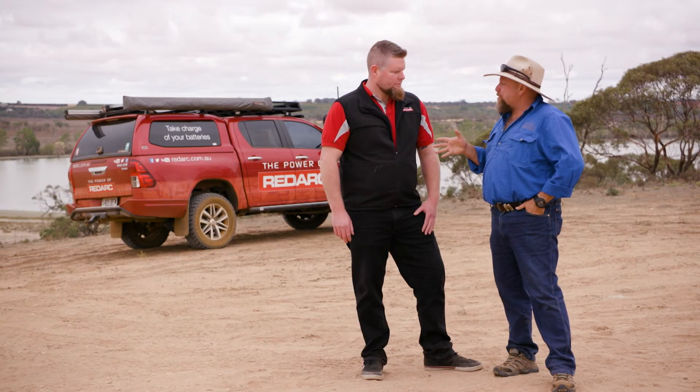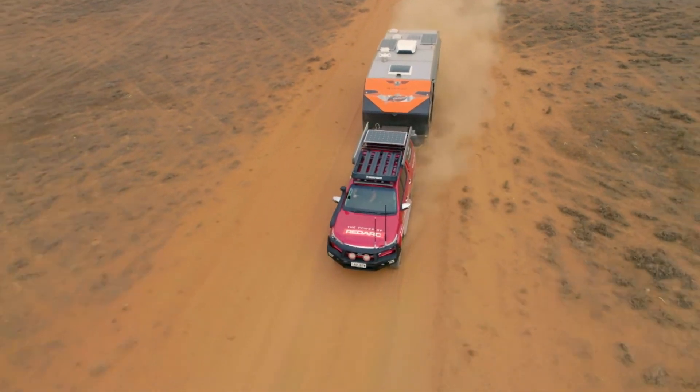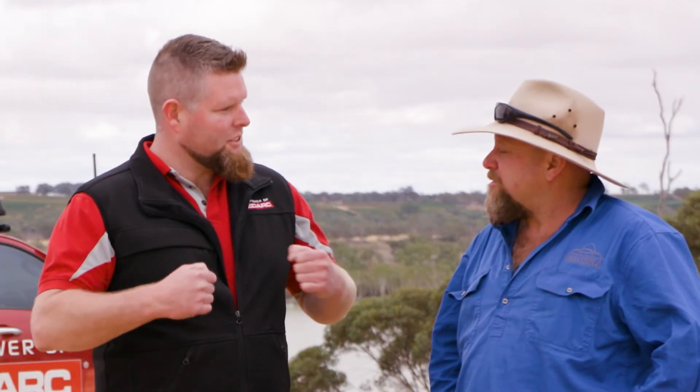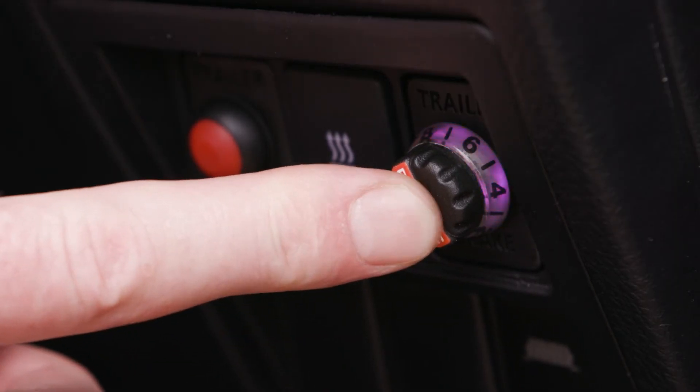Apart from just stopping the caravan when we want to slow down, it's pretty important from a safety point of view too, isn't it? Absolutely. You might go past a big B-double road train and start getting some trailer sway. You need to put some tension between the tow vehicle and the actual trailer, and you can get away with just pushing the override button on the TowPro, and that'll straighten her up.